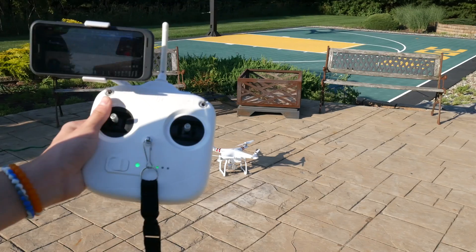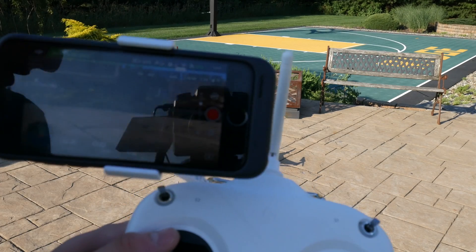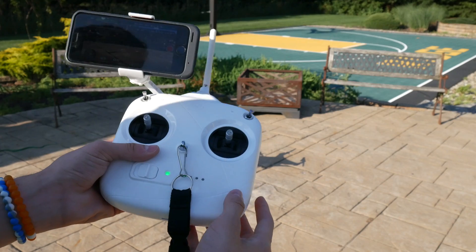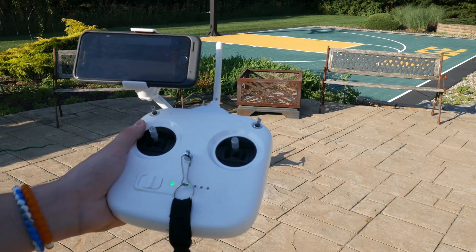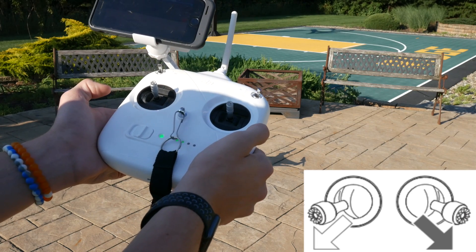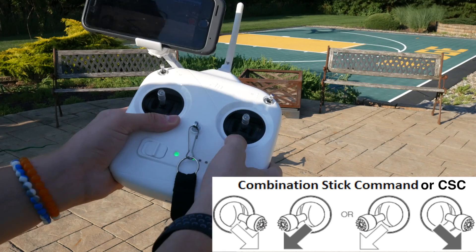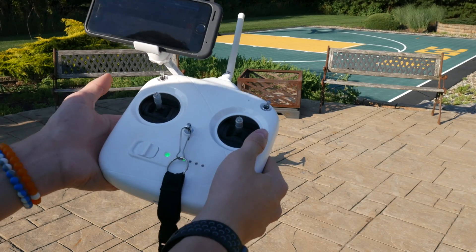Personally, I just manually land and take off because I just like that better than clicking the button on the app. Now, once you've got your controller on, your drone on, and you're connected via the DJI Go app, there are two different ways that you can actually take off manually. I suggest choosing one way and always sticking with it as that makes it simplest. The two ways are putting the controls out all the way and holding them there, or pushing them into the center. This is called the CSC command, and you can take off either way.